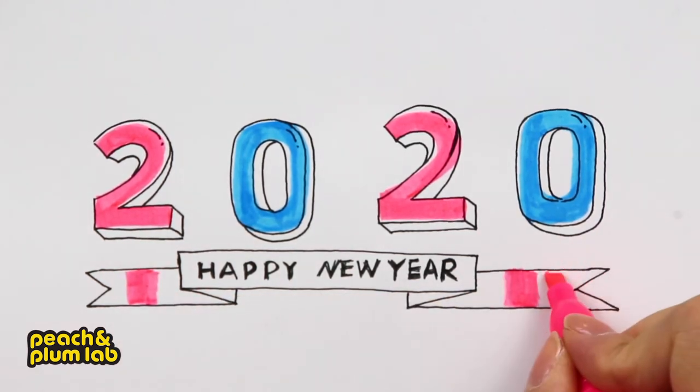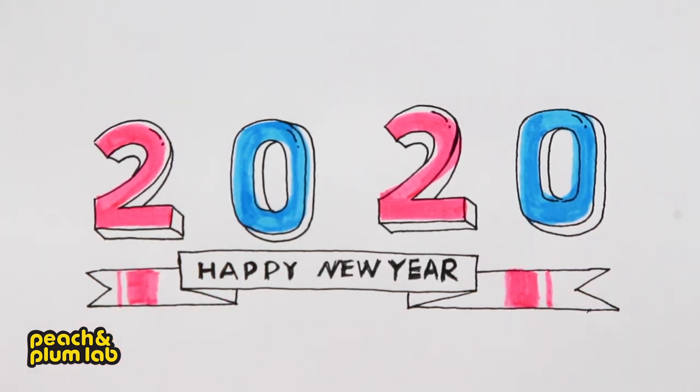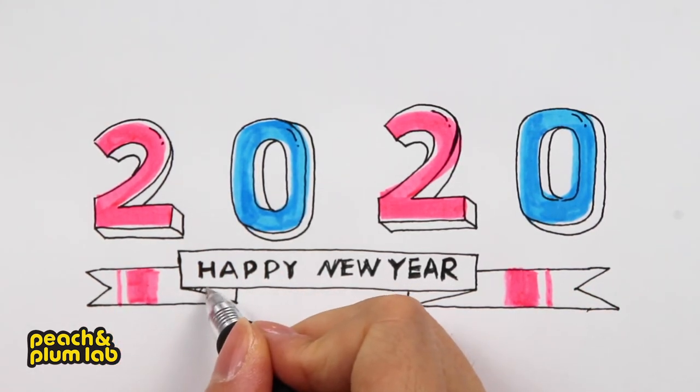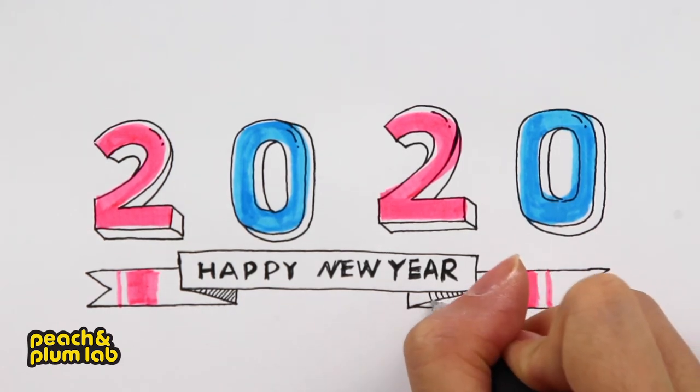Let's add another line to finish this ribbon. Here I'm going to use these lines to show that it's the shadow or the bottom layer for the ribbon.